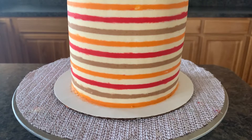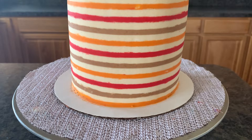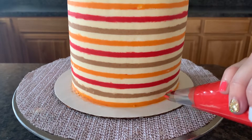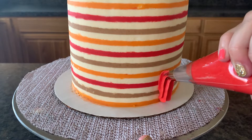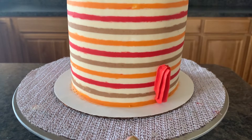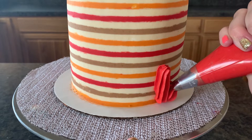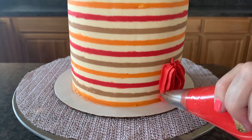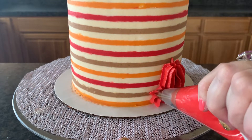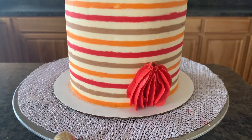To pipe our pumpkins, get your buttercream filled in your piping bags and start with the 1M tip. We start at the bottom of our cake and pipe up. Then we go to the other side and do a little half-circle, and then we go to the other side and do that again. And there we have our little pumpkin.